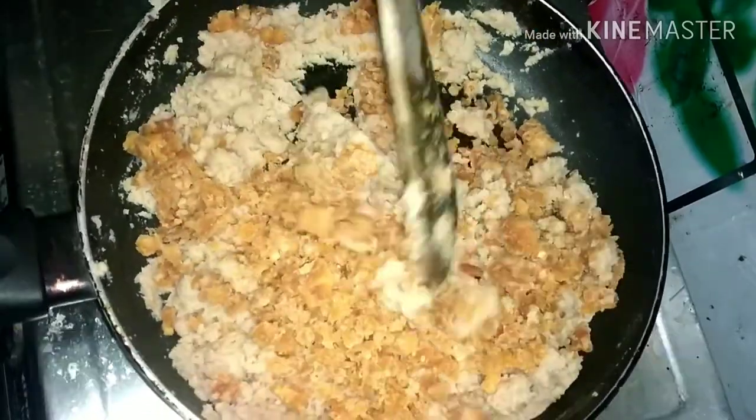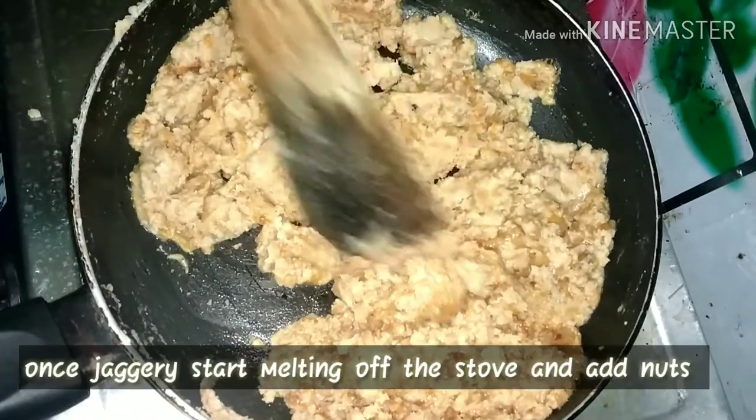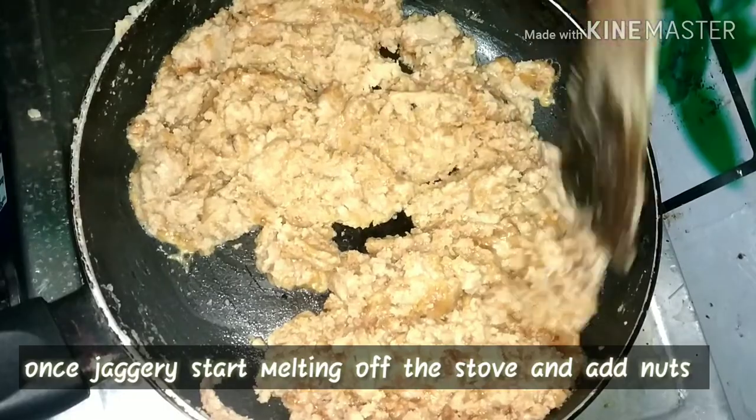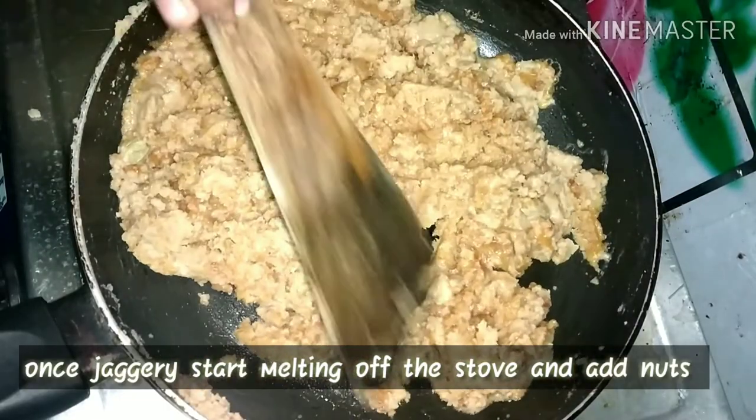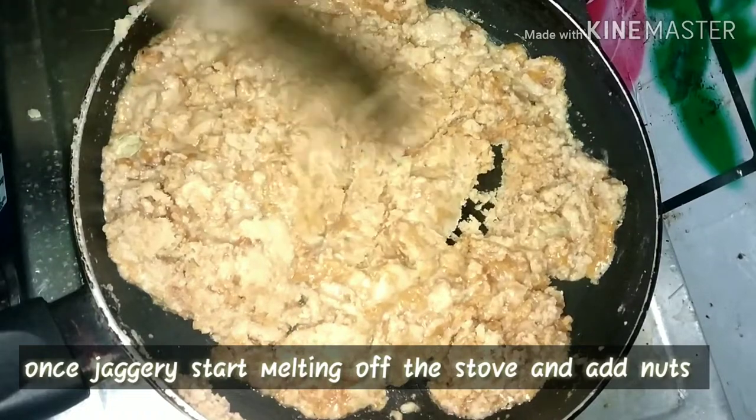Put the bellum on a low flame — you can easily melt it on a low flame. When it is time, put the bellum on a low flame. When the bellum is separated, transfer the nut from the plate.